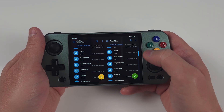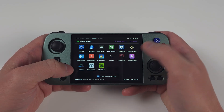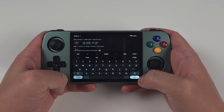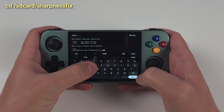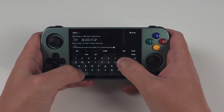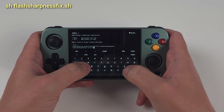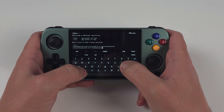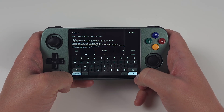This also requires the previous fix we did to work, so don't do this step without doing the first fix. Open the Termux app and type in SU and enter. Now type: CD space slash SD card slash sharpness_fix, and enter. Now type: SH space flash_sharpness_fix.sh and enter. Wait for the process to finish and you should see 'flashing complete.' Reboot your device and that's it.